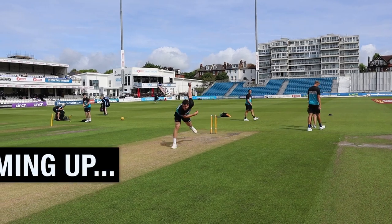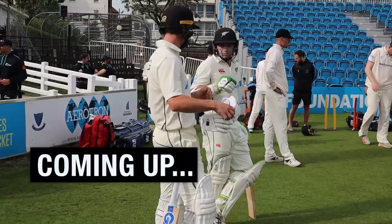In this one, I filmed some behind the scenes footage with the New Zealand cricket team. Let's go.